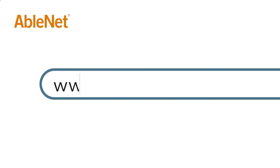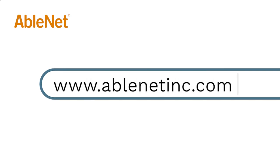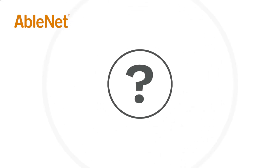For more great resources and ideas on how to use your Ablenet technology, go to www.ablenetinc.com and click on the help link at the top of the page to access our knowledge base.